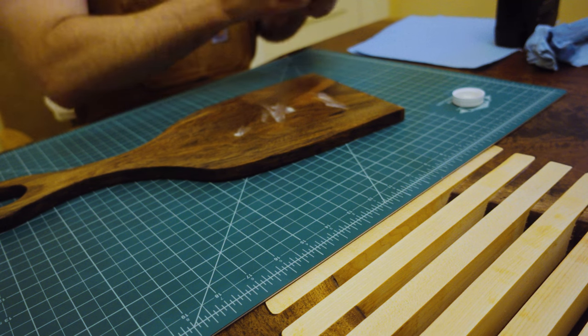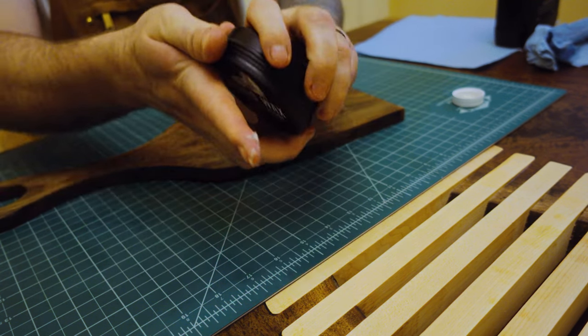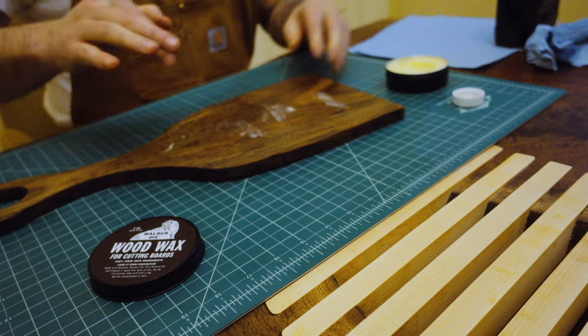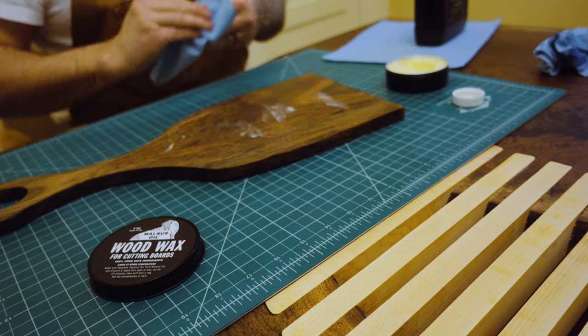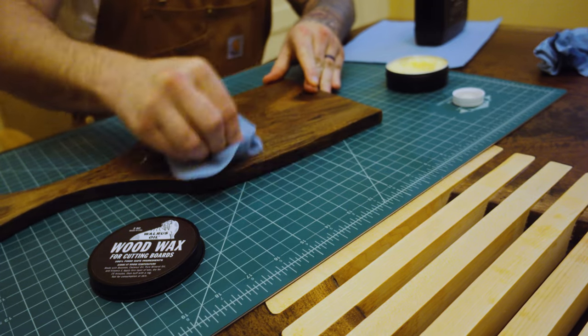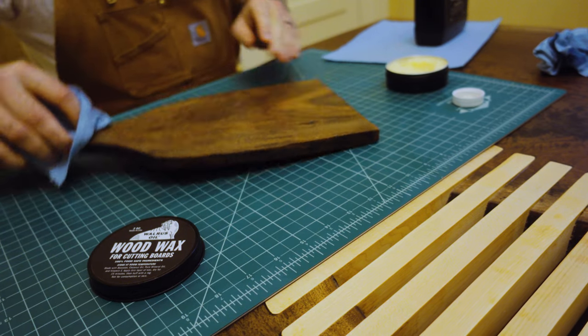Next, you're gonna add some wood wax. I apply this the next day after buffing off the excess. I apply this to the charcuterie board and buff it in with some scotch paper towel, then leave it for 15 to 20 minutes before removing any excess. And essentially that's how I finish my charcuterie boards. I got a sick pair of overalls as well — I'm really channeling my inner Waltons and Little House on the Prairie.